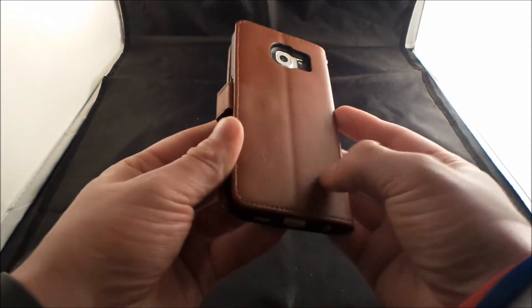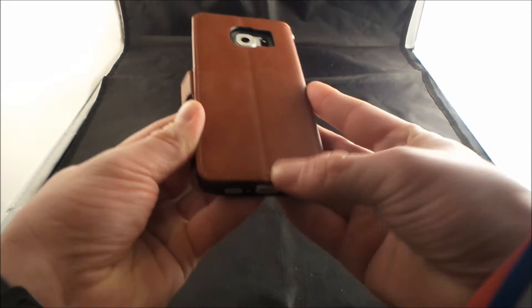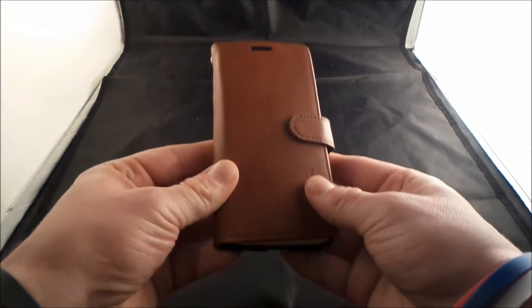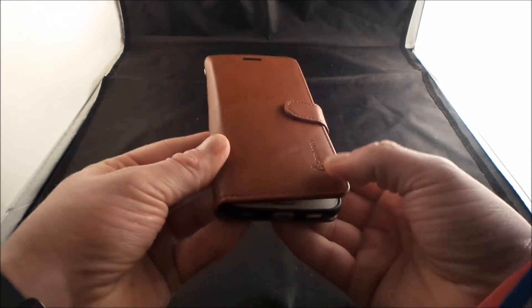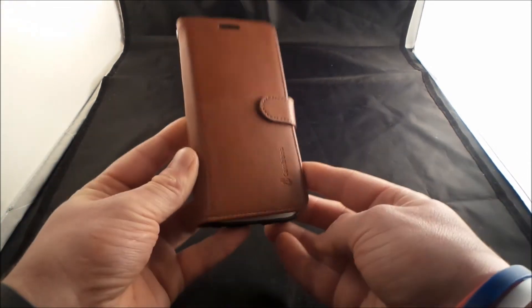So the feeling of this, it actually feels really good. I'm actually trying to scratch it with my thumbnail and I'm actually able to rub that off. So that's actually a pretty good job. My guess is for the durability of this, it looks like it's actually going to be A-OK for you guys.